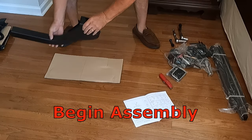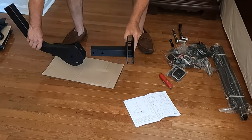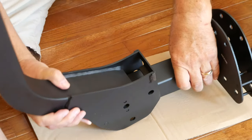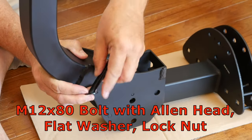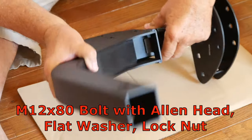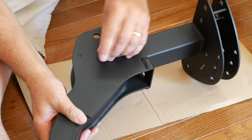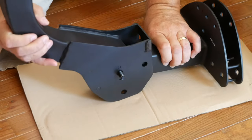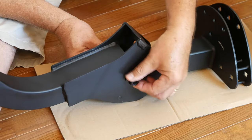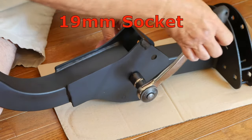Begin by locating and laying out the folding bracket. Slide the shaft of the connecting bracket into the folding bracket like this, aligning the holes as shown. Slide the flat washer onto the bolt. Insert the allen head bolt into the center hole. Attach the flat washer and lock nut. Hold your allen wrench in place and tighten the lock nut. No torque specs were provided in the owner's manual.